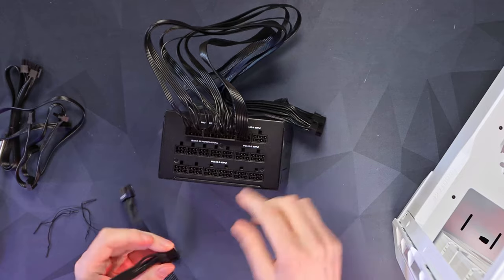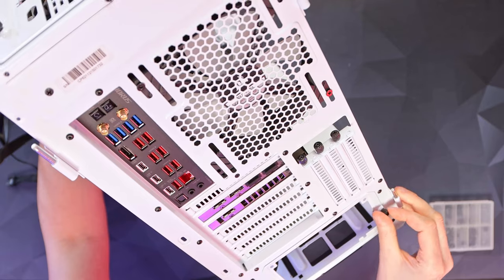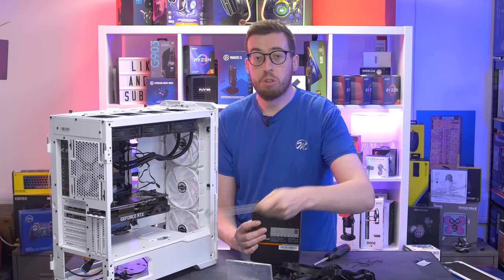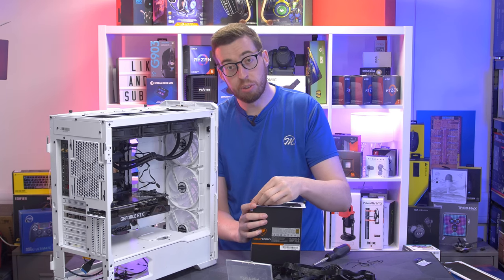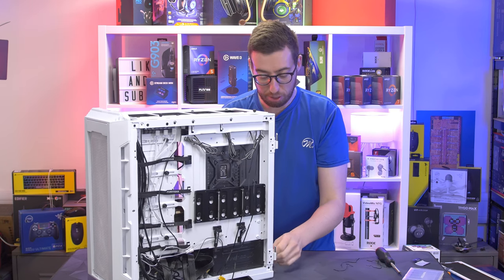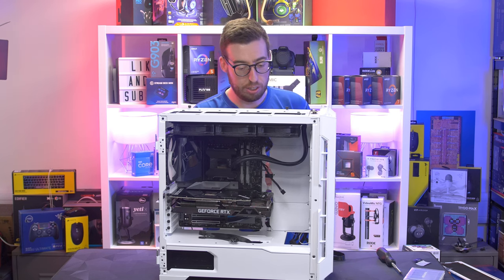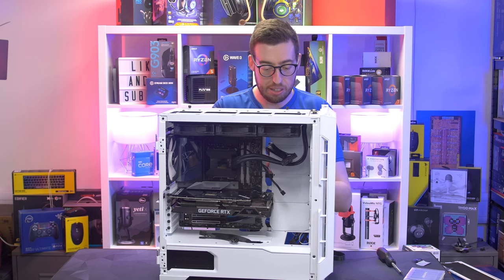I'm using the top connections on the power supply for the 8-pins and some at the bottom for the graphics card. The power supply for this case uses a little bracket — install the PSU into that, then it goes into the PC. Fan side down, there's a nice filtered gap at the bottom for fresh air. The power supply shroud is solid, so definitely orient it fan-down. Thread the cables through, then do up the thumbscrews on the back.